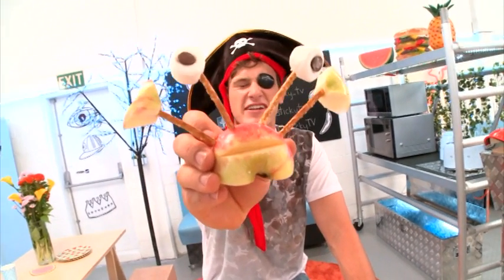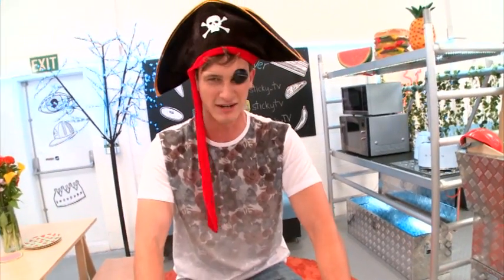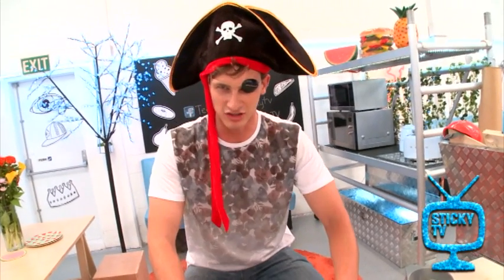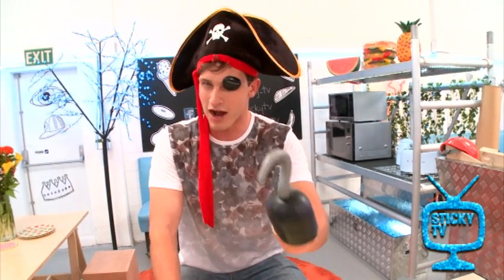Yarr, he looks delicious if I ever did see one. Now, the old pirate friend Walt here got a good reputation for eating a lot of food. And rightly so. But little does some know, I'm actually quite good at making it as well. So this afternoon, I'm going to make crab apples.